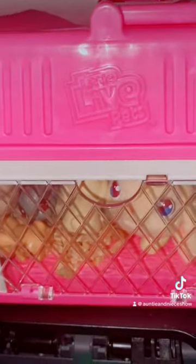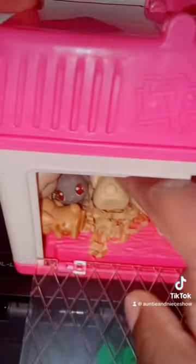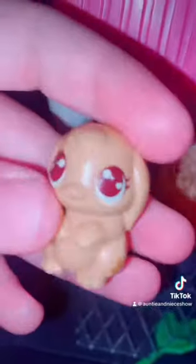She had her babies — let's see how many she has. One, two, three — we got one more — oh my gosh, we got four! We ended up with six total!